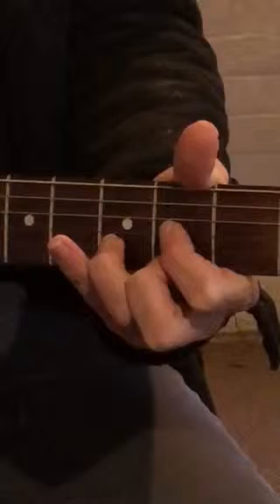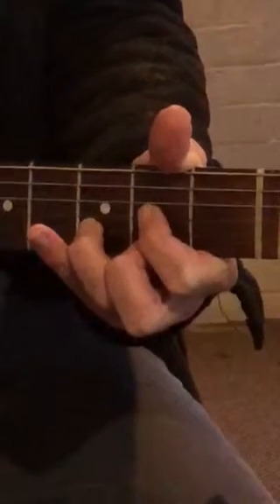4th string. And then chord, second, off, on. Alright, so on, off, on, second string. Chord, on, off, on.